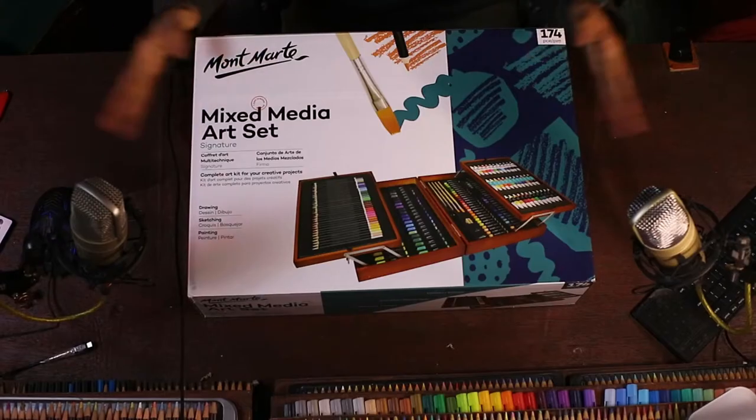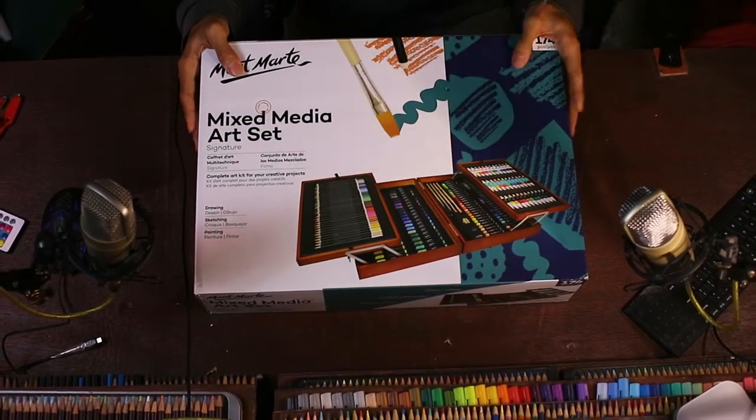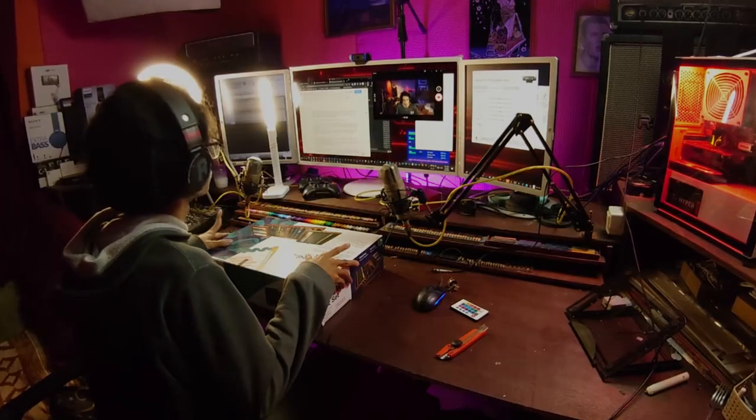Hello, welcome to my channel. This is one set of images from Monomarte, which is 174 pieces — not 12, 24, 36, or 72, but 174 pieces.